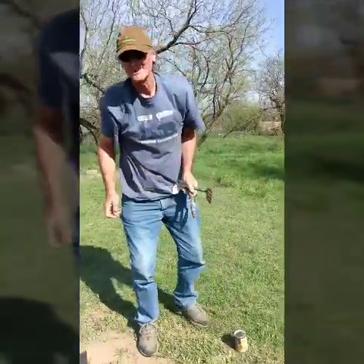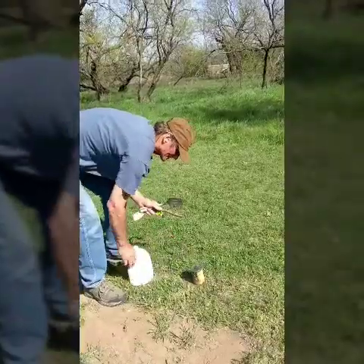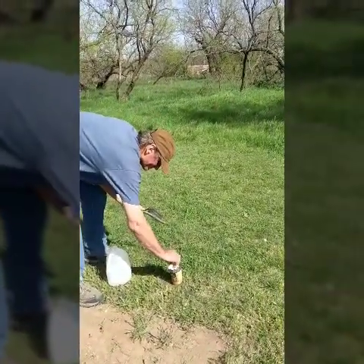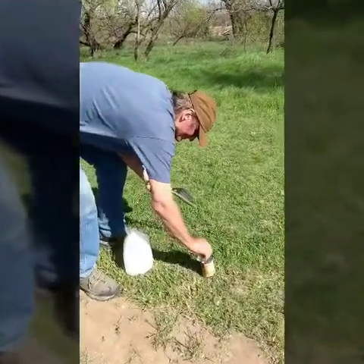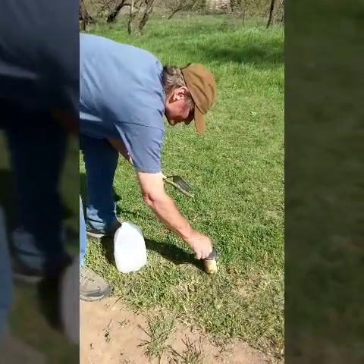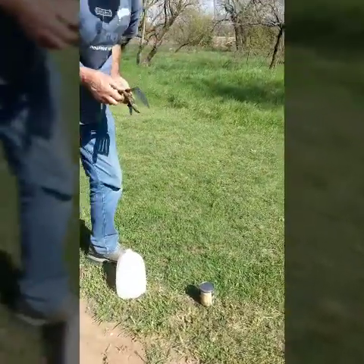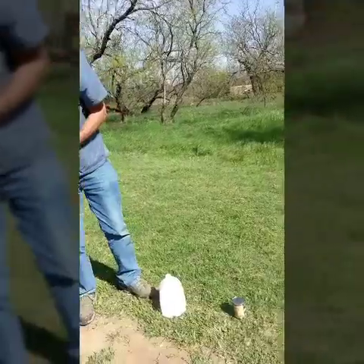We're going to rinse the top of the can off a little bit, get all the ashes off of it. Once we've got it really good and clean, I'll use my pocket knife.